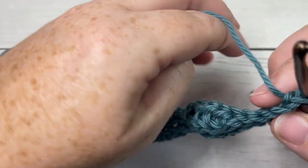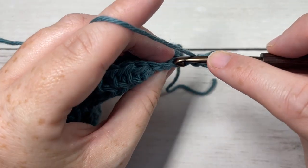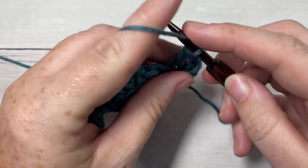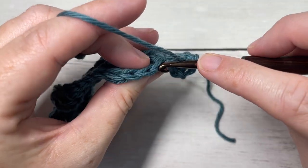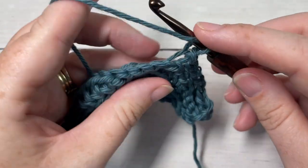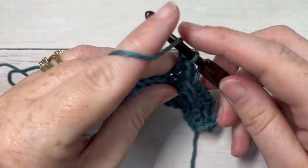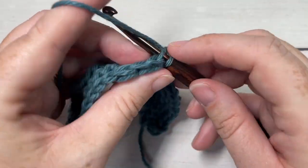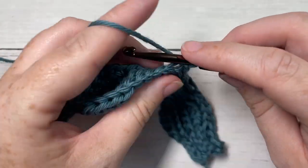For row four, we're going to begin by working a half double crochet in the back loop only of each of the next four stitches, followed by a slip stitch in the back loop only of each of the next four stitches. Repeat that all the way across — slip stitch in the back loop only of each of the next four stitches, followed by a half double crochet in the back loop only of each of the next four stitches — all the way across to the end of row four.